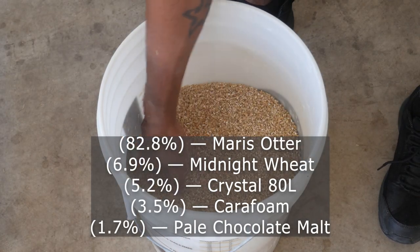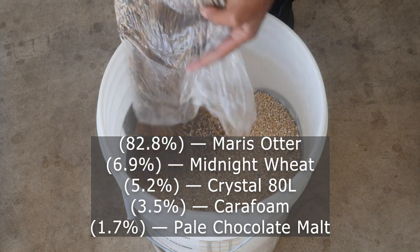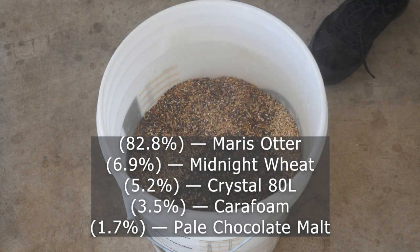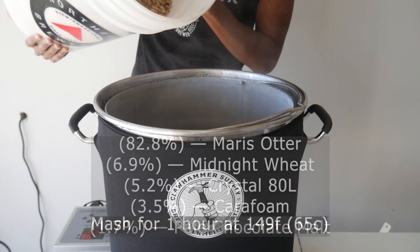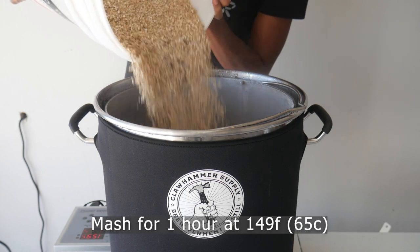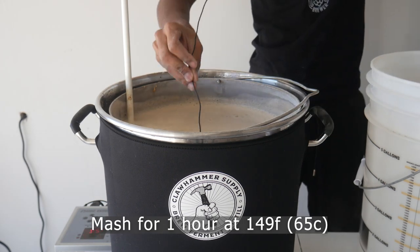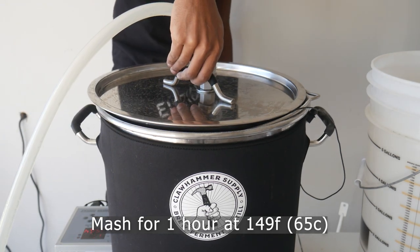For the grain bill on our black IPA, we've got Marisotter as our base malt. This will give us a bit of breadiness and nuttiness to help balance out the bitterness and roastiness that the pale chocolate malt is going to give us. Midnight wheat gives us all of our color — it's going to be very, very dark. Crystal 80 and Cara Foam add a little bit of sweetness to counteract the pale chocolate malt. We mash for one hour at 149 degrees Fahrenheit, though mashing a bit lower would help it dry out more — 149 is a bit high for this style.